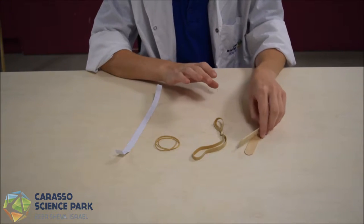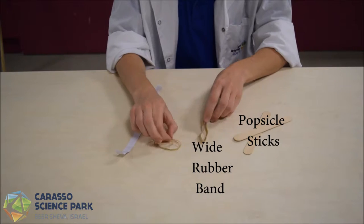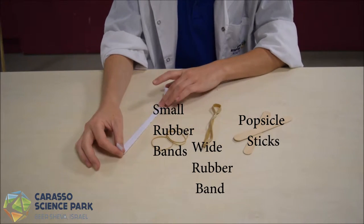We're going to need two popsicle sticks, a wide rubber band, some small rubber bands, and a slip of paper.